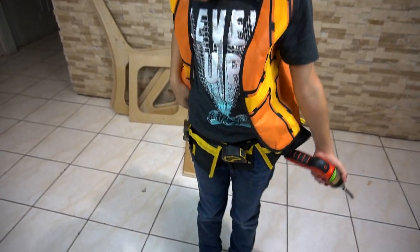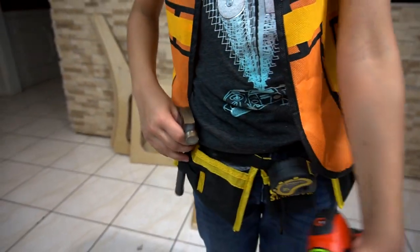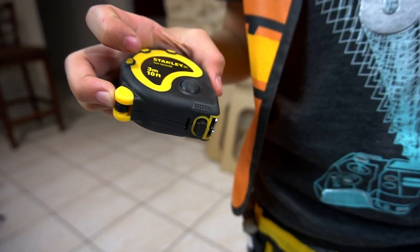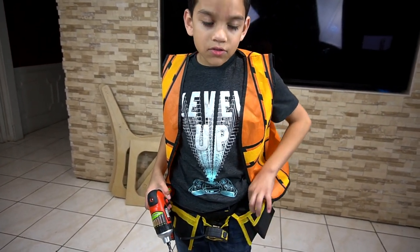So we have a drill from last episode when we built Jack's house. We got the hammer, tape measure — 10 foot and three centimeters. And then we got our screws here.